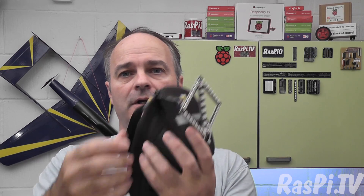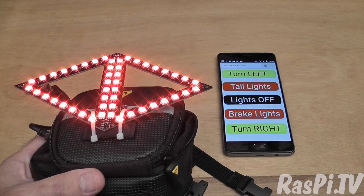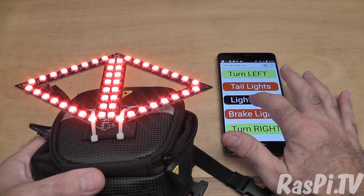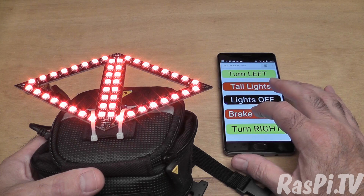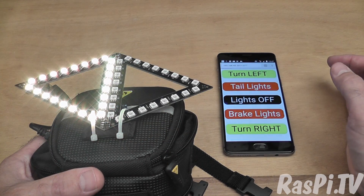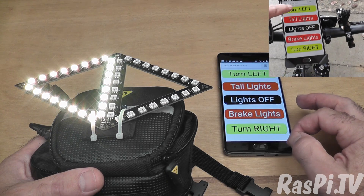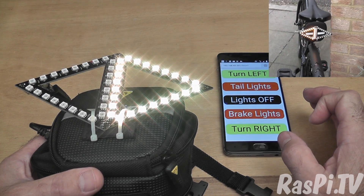That's very easy to mount — I just zip the bag closed and put the saddle bag under the saddle where it's supposed to be. It starts in tail lights mode; you can turn the lights off, you can put the tail lights back on, brake lights, turn left. This only does a single animation but I have it doing ten when I actually use it — I made it different for the sake of the video.